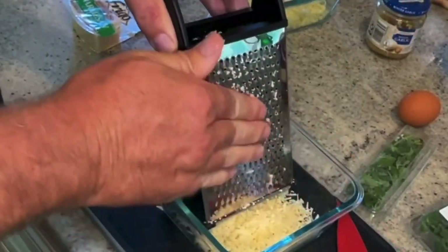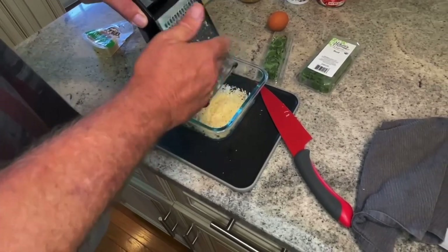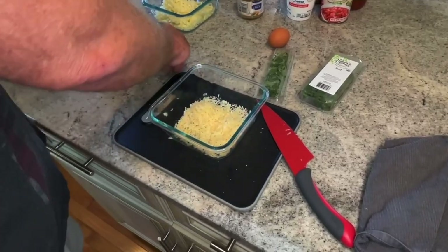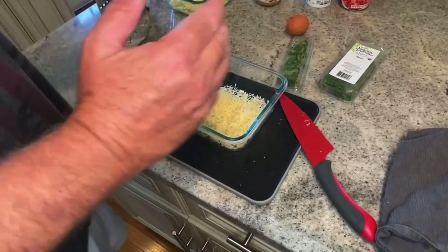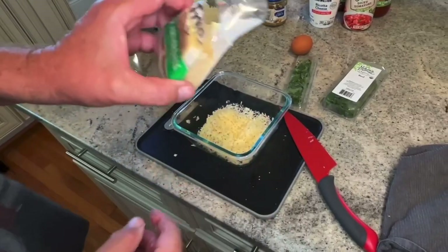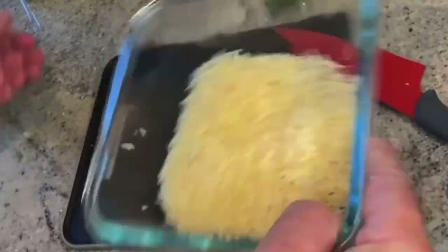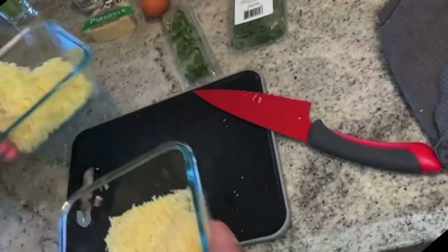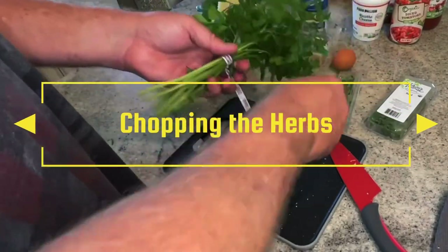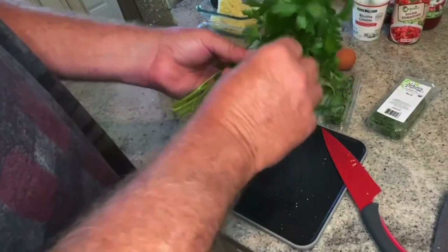Growing up as a kid, you always had that shaker bottle of parmesan cheese. They've been putting fillers and stuff into cheese from what I hear — this is a disclaimer, I don't know for sure, that's what I hear. So why take the chance? There's my parmesan and mozzarella. I'm going to grab some of this parsley, chop it up, chop up some basil, and chop up some fresh oregano. We don't need very much. Cut all the stems off.